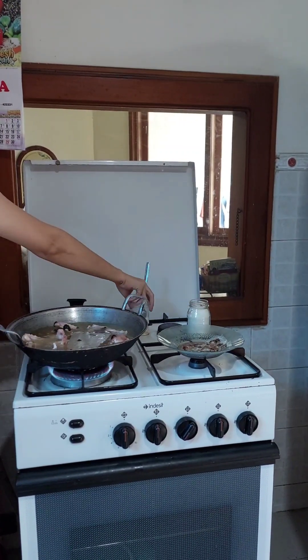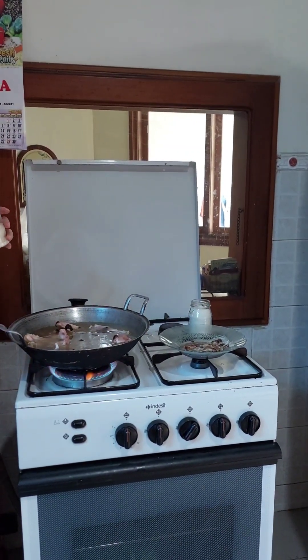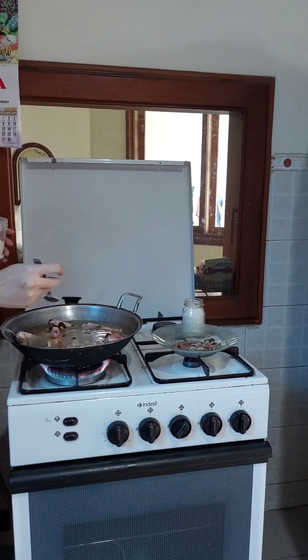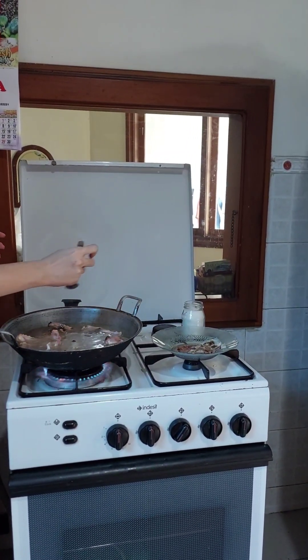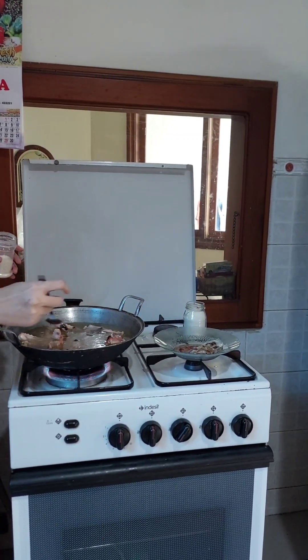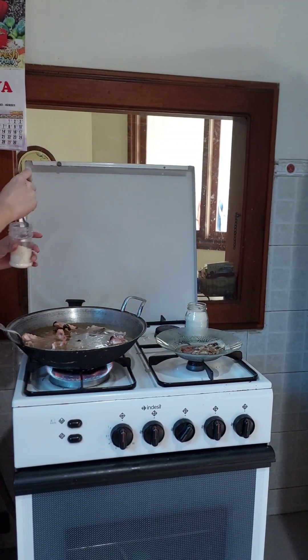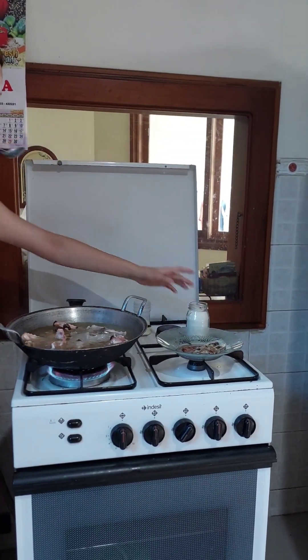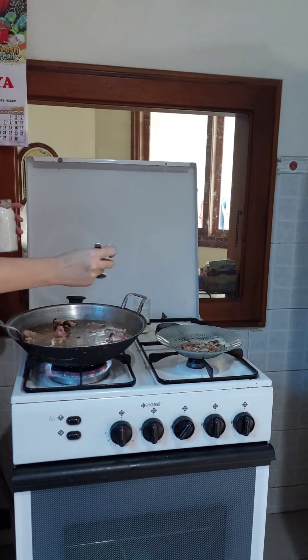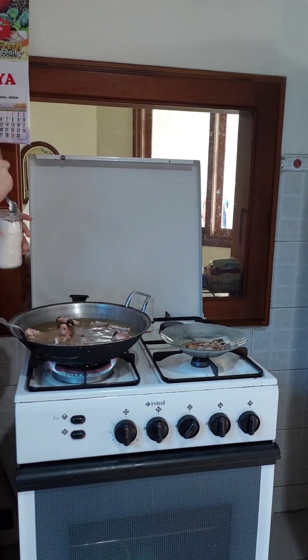And then you can add mushroom powder to add the flavor of this Kalasan dish. And then you can add sugar to enhance the flavor.